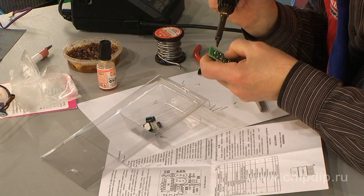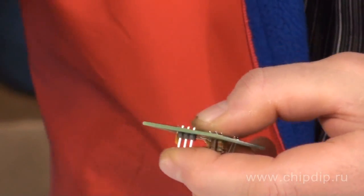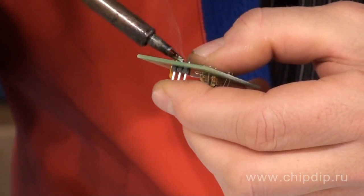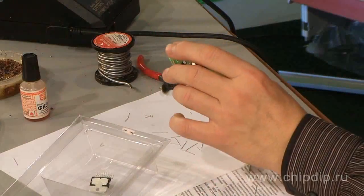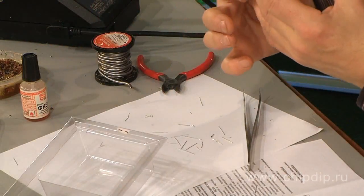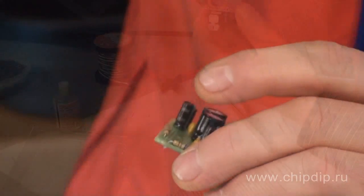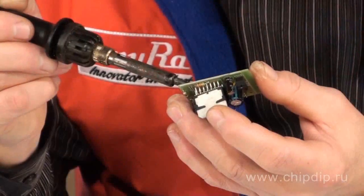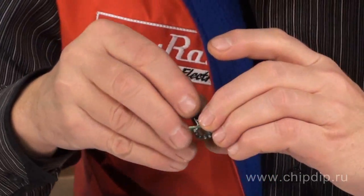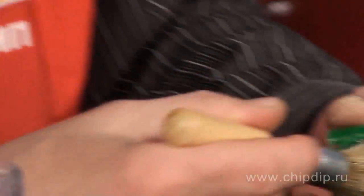Then proceed with soldering the electrolytic capacitors and slots required on the printed board. The last thing to do is to solder the chip itself. After you have finished, be sure to remove residual flux from the printed board.